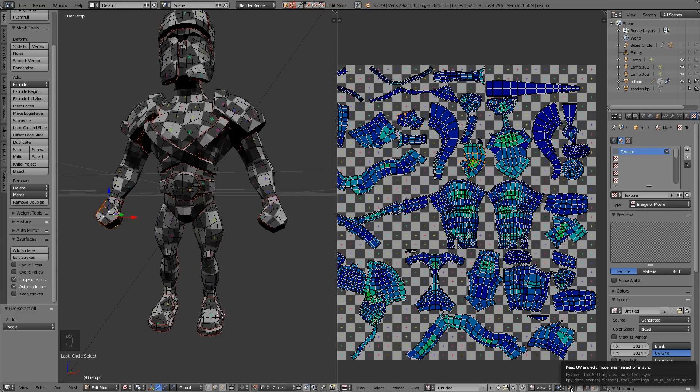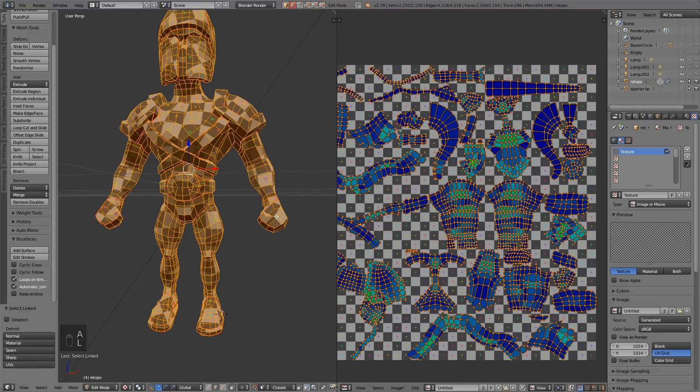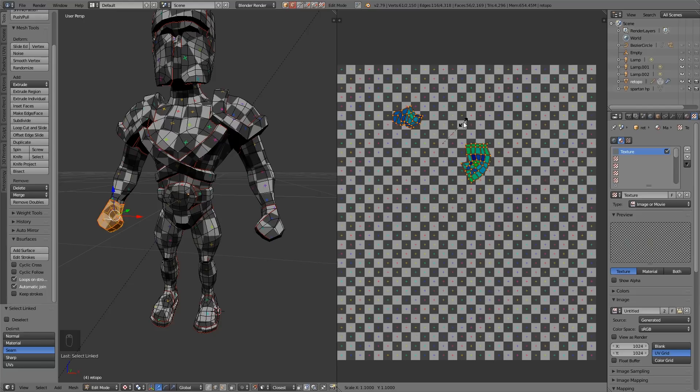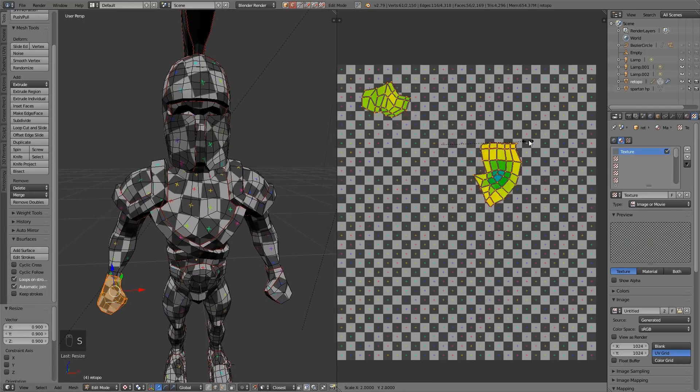With this turned off — otherwise you can't use link selection — I can go L over one of these areas, choose by seam, and it will select only that island so I can scale it up or down. I'm scaling up just a touch so that it coincides with the other areas and all the squares are equal. That way the same amount of detail will be on each area. You can select multiple areas by clicking L on different islands, and scaling it up will make the boxes smaller — about there should be fine.